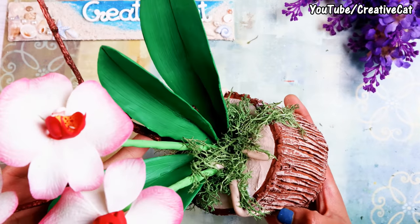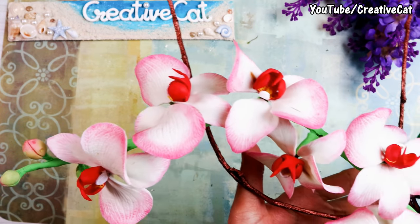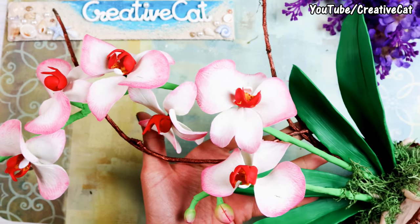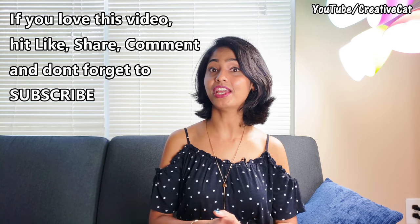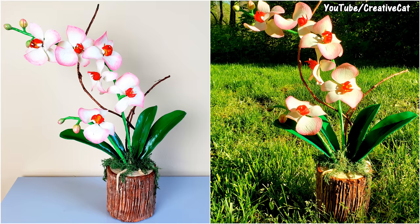So this beautiful orchid flower arrangement is ready. If you love this video, please hit like, share it with your family and friends, comment what you like about it, and don't forget to subscribe. Bye bye!